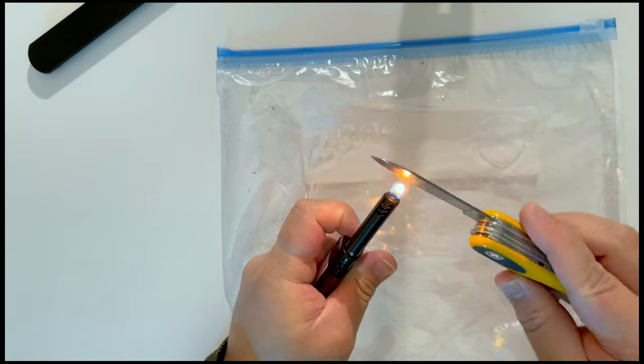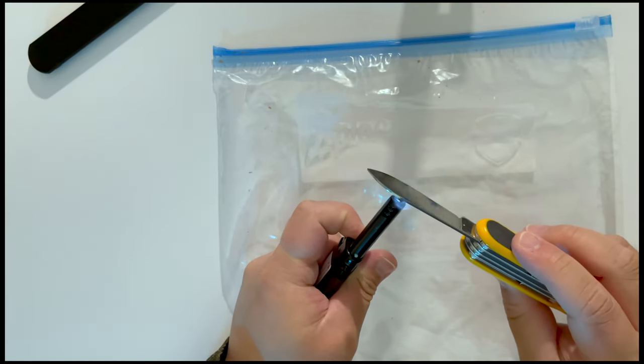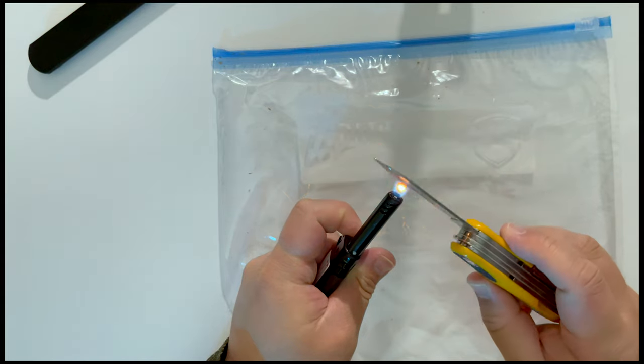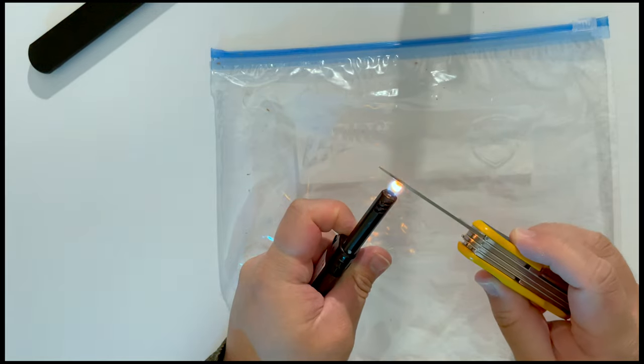To be honest with you, I don't know under what circumstance I would ever do this. Like, why would you need to split a Ziploc bag? But I guess if I need to do it for whatever reason, then I guess it's good to know.